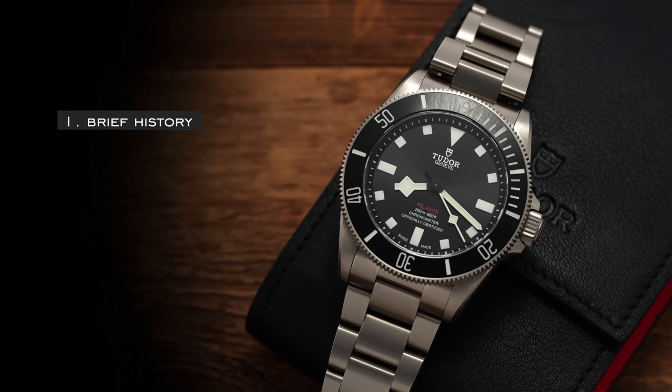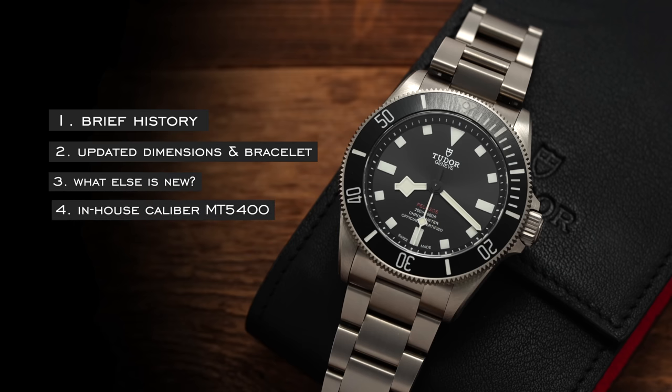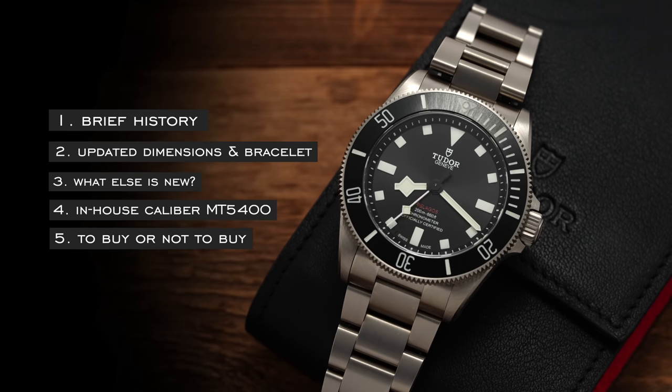When looking at this Pelagos 39, we're going to break it down into five different categories: first, looking at a brief history and understanding the context of the Pelagos range; then moving into the updated dimensions and the bracelet; also what else is new; talking about the caliber within; and then at the end, sharing some of my thoughts and final points of consideration when looking to buy or maybe not to buy.